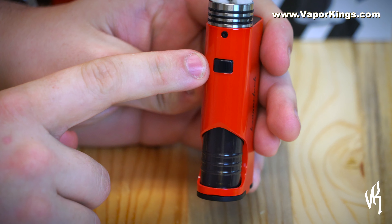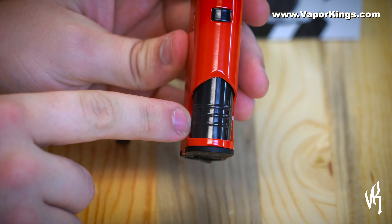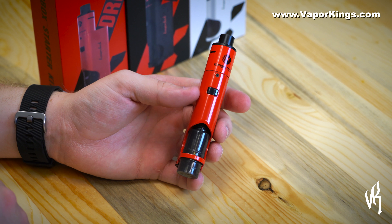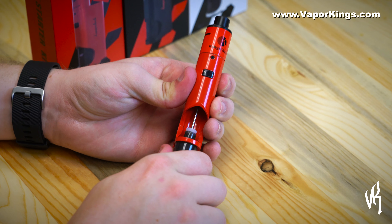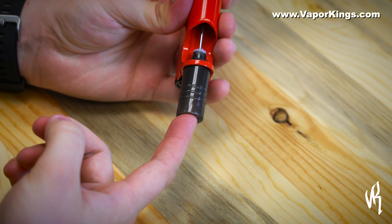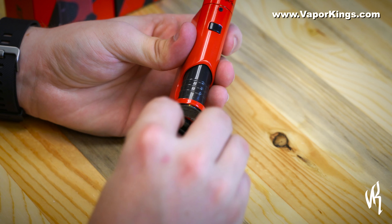Here's your firing button, charging port, 7 mil tank, and your battery housing. This 7 mil tank is really easy to fill up — just slide it down, take it off, fill it up, put it back on, and slide it in. It is just that easy.